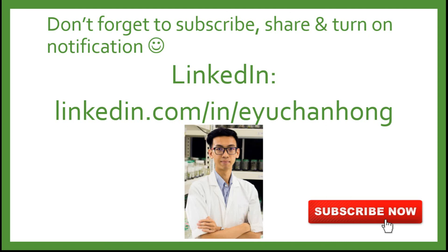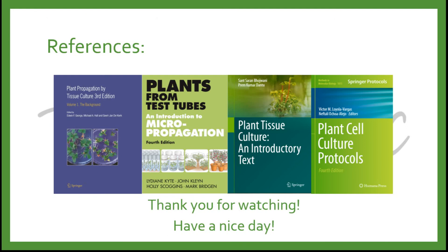I do hope you learned something from this video. Don't forget to subscribe, share, and hit the notification button for subsequent videos on plant science. You may also find me on LinkedIn for connection. This is not a sponsored video, and I would like to share with everyone the references I used. Thank you for watching and have a nice day — I'll see you next time!